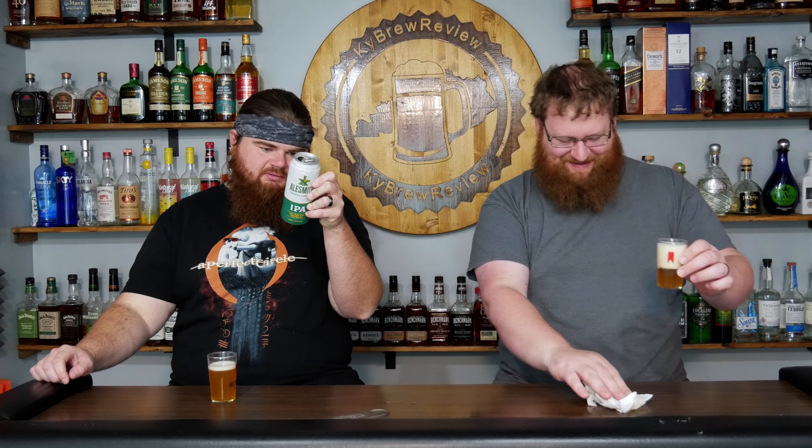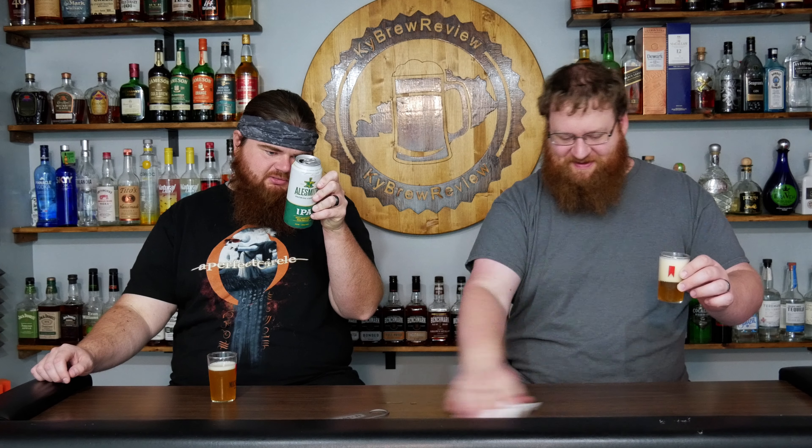It's got a very large head. It says serve in a feature glass, serve between 40 to 50 degrees. It pairs well with blue cheeses. I'm not a big fan of blue cheese. Yeah, we should have got some blue cheese. I will tear up some blue cheese — I'm not a big fan of blue cheese.